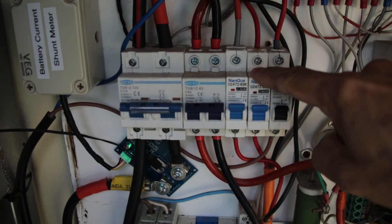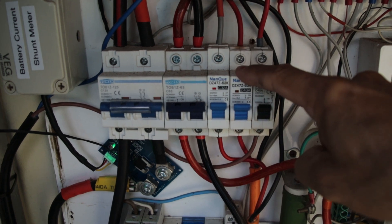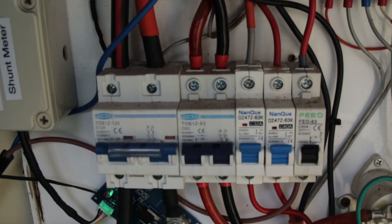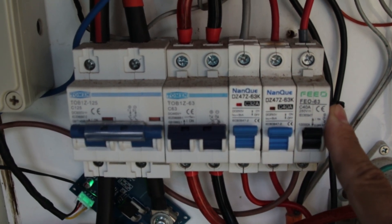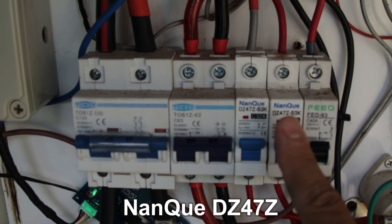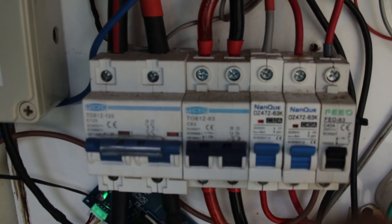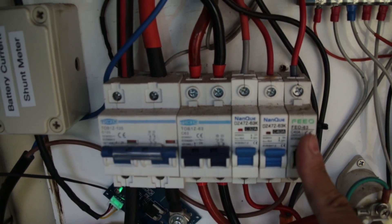Again, a DC breaker — this is a 40 amp breaker for a 25 amp charger — internally disconnected. You might remember that about six months ago I replaced all this breaker bank with new Nanku non-polarized breakers. Now you can see there is no Nanku left here anymore except these two, and this one has also failed.